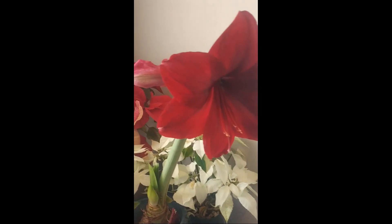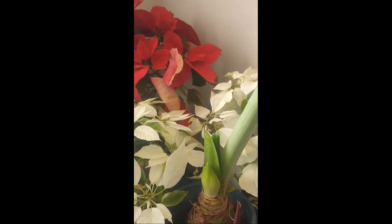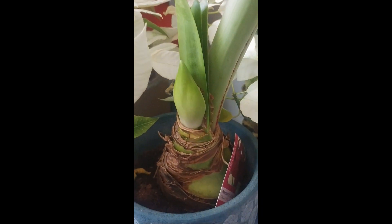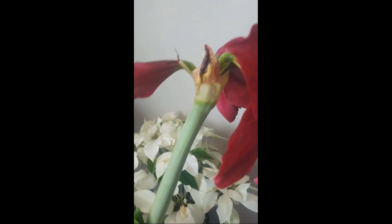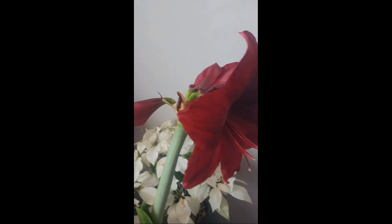You can also see another flower bud is starting to come up here. That will open into another cluster of four flowers.